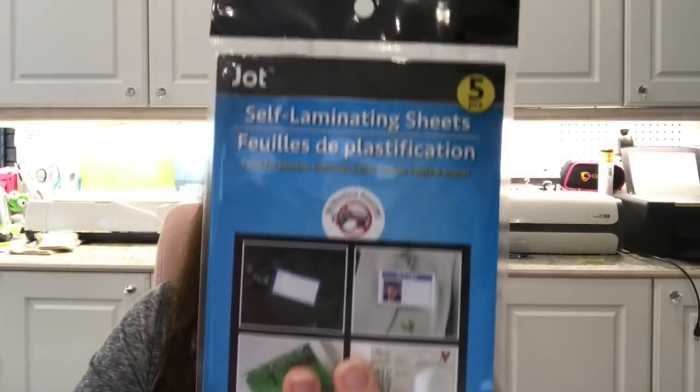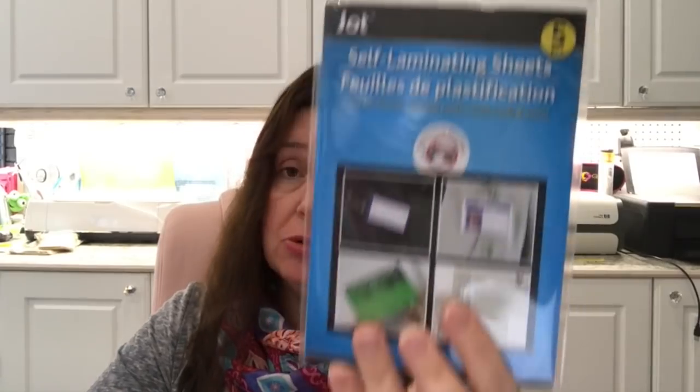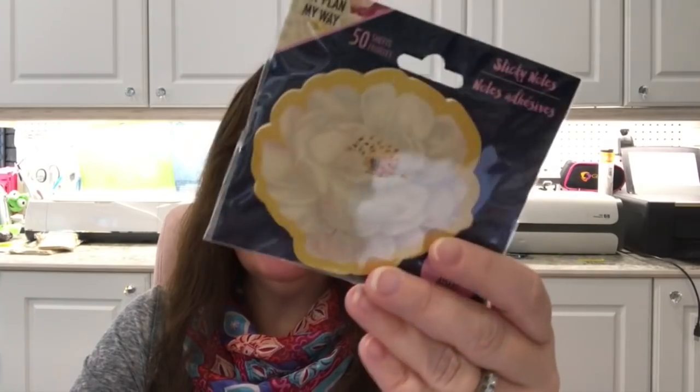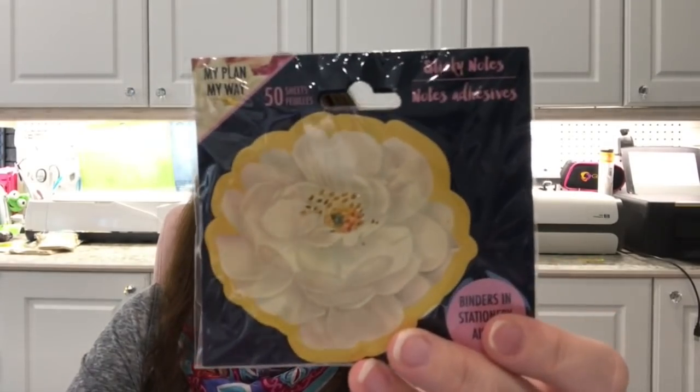Something I hadn't seen in my area are the small self-laminating sheets — you get five in a pack, which is a pretty good deal. There were three packages on the hook and I just took all three; I only found these in one store. I also picked up this pack of post-it notes — I wasn't sure if I'd seen them at home, but I love the design because it's a pretty flower.